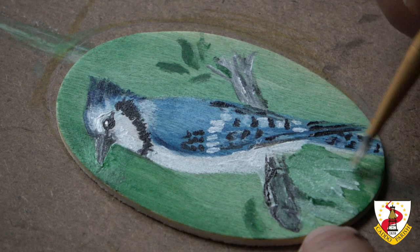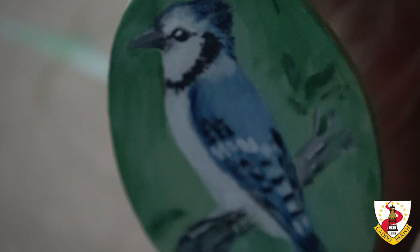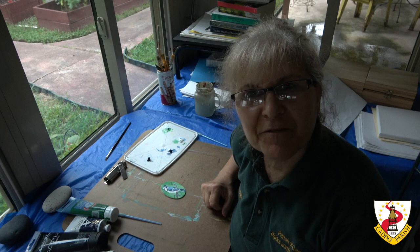It's supposed to be shadows. I think it is over. Thank you for joining me with another acrylic painting program. I hope you enjoyed it. See you next time.